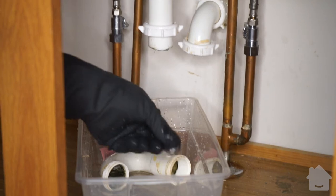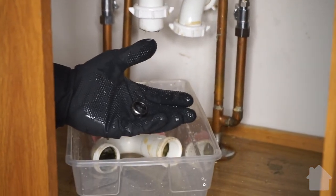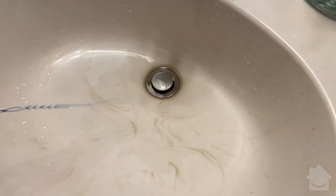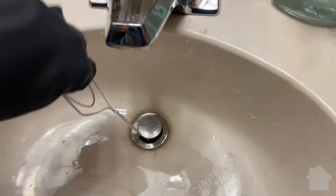If for some reason your ring doesn't come out, it may not have made it to the bend in the pipe. In this case, you can use a wire coat hanger to push it down from the drain in the sink basin. Conversely, if your ring made it too far into your plumbing, you'll likely want to call in a pro.